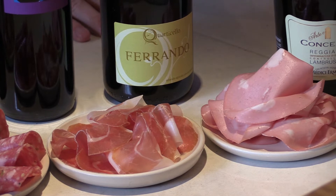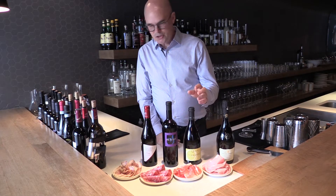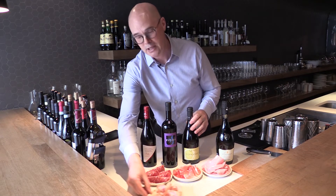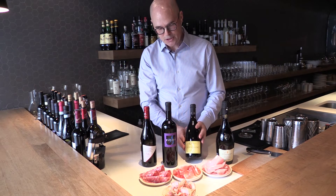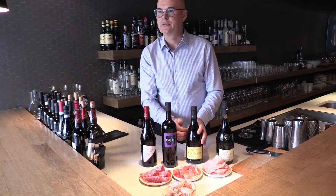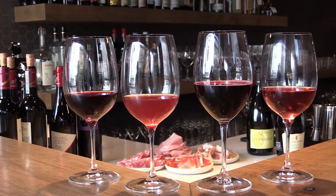This Lambrusco would pair well with the mortadella, whereas with the porchetta — which is very salty and very flavorful — you would want something with more tartness, which is this other style of Lambrusco, which is more of a rosé. Both are the same varietal: Lambrusco Salamino.